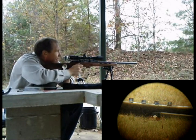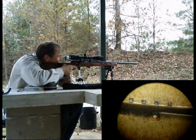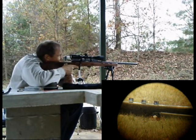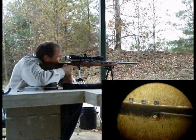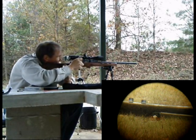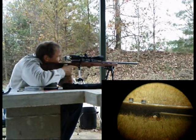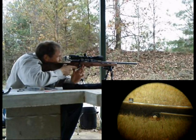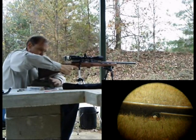That's the first one. There we go. And last one — find the target, take a breath — there we go. Five for five.